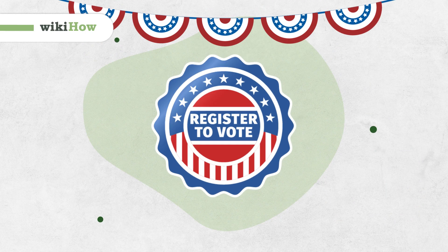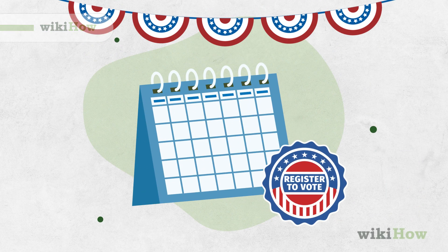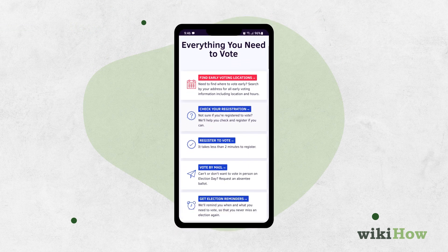To vote by mail, register to vote if you haven't already. You can do this on the vote.org website.